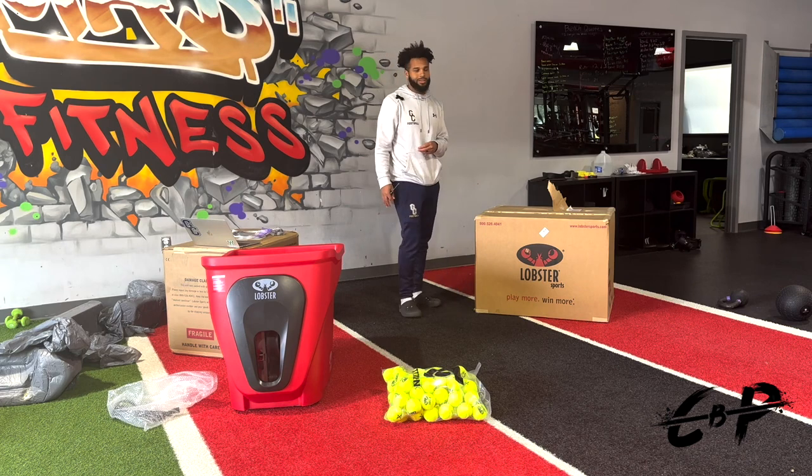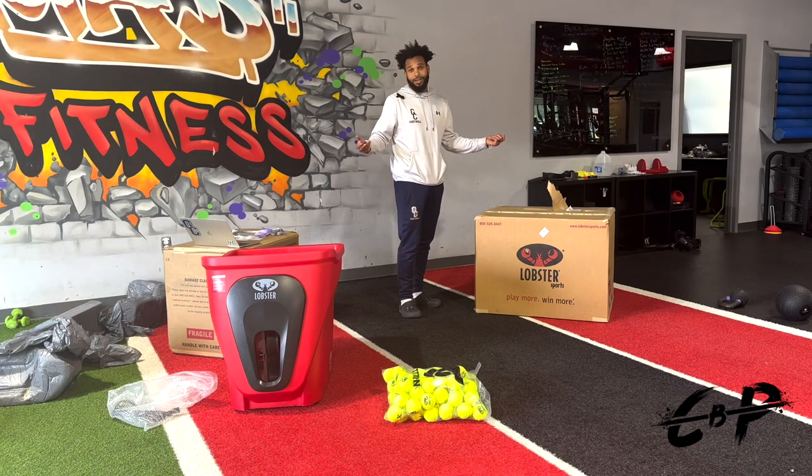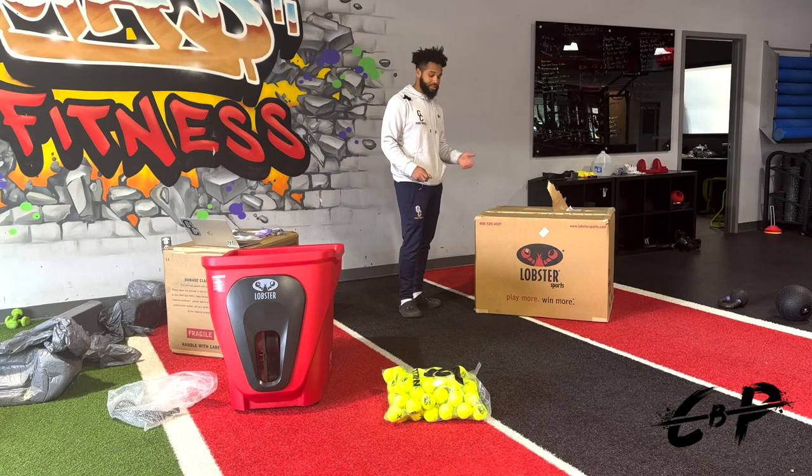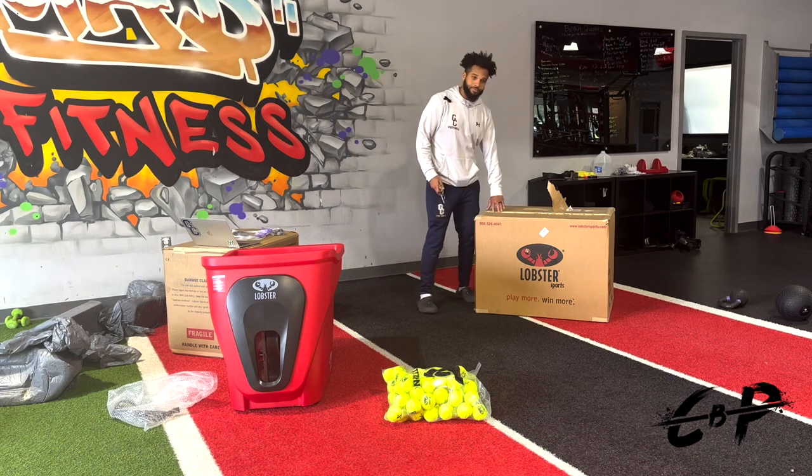Rather than just catching a football, this is a smaller object so you've got to focus a little bit harder and really focus on the squeeze of the hand to make your catches. I believe it's going to be a great piece, especially for my football players — my defensive backs and receivers — to allow them to catch better. It's also like a super fun warmup. You can either do dynamic stretches and not really feel it, or you come in and you've got to catch 30 balls flying around, get your heart rate going, get excited to work out. This is just another way to add to the tools I have to allow my athletes to be the best they can be.